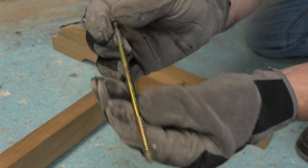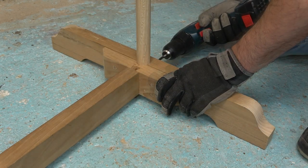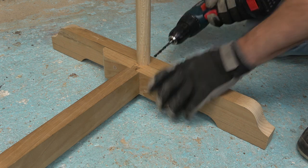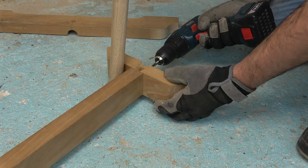I will use a long screw that has a long smooth shank, with the thread just near the tip. I drill the guide hole and insert it into the hole.